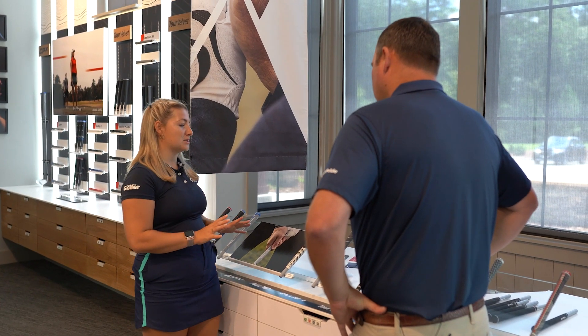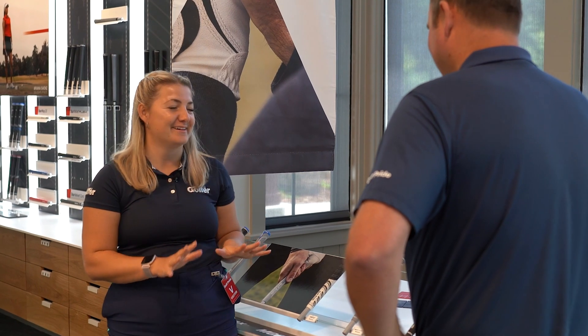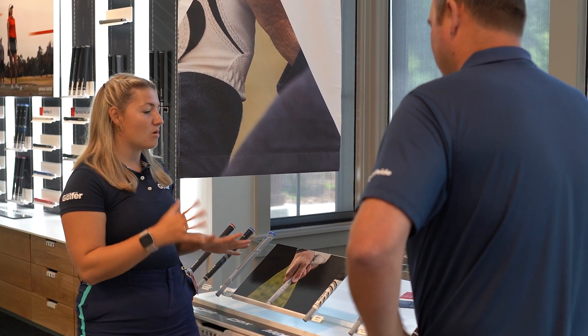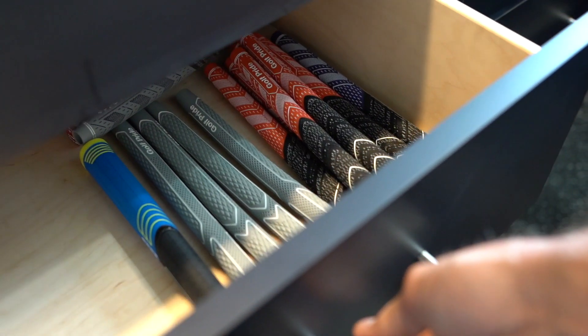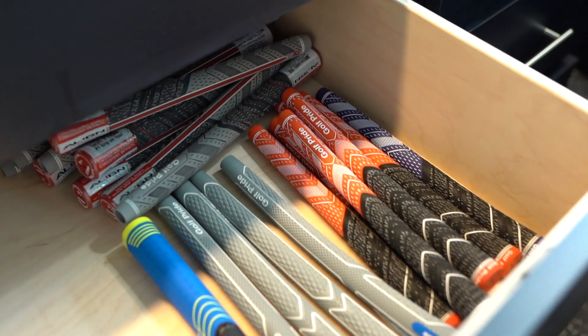In the UK in particular, we get a lot of bad weather and wet winters. Is there one grip that might specifically work in those conditions? Absolutely — anything with a corded material is going to give more traction, more control, and ultimately more confidence that you're going to play better golf in wet weather conditions.